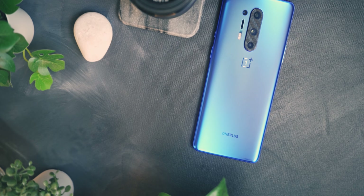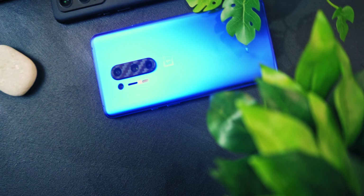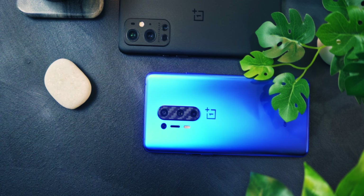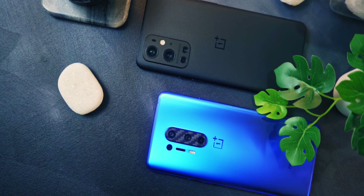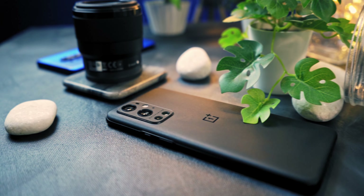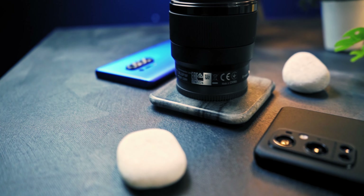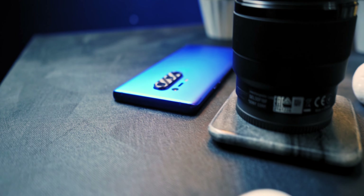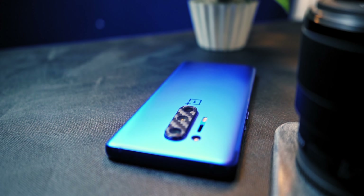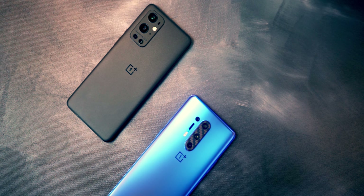Portrait selfies are essentially where the 8 Pro takes a win — I personally didn't expect the selfie cameras to be worse on the 9 Pro. Macro is another win for the 8 Pro. Night mode, obviously, goes to the 9 Pro. Overall, the OnePlus 8 Pro is still a god-damn incredible phone for last year's flagship — it's stacking up really well. Given how updates have improved the 8 Pro's cameras, I'm cautiously optimistic for the 9 Pro's future with software updates.